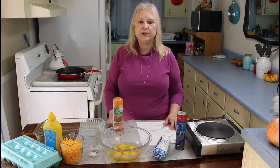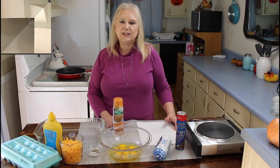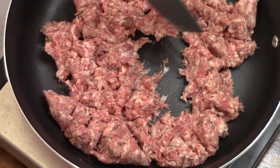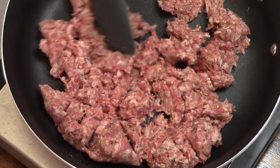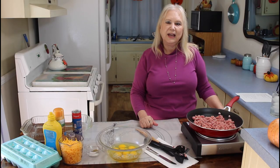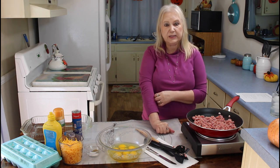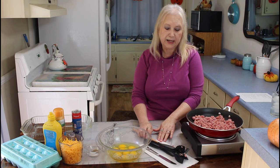Me and Calvin love to have breakfast sometimes for dinner. So let me get started. The first thing I'm going to do is scramble up my sausage. This little casserole is a very easy, very tasty, and quick little casserole.